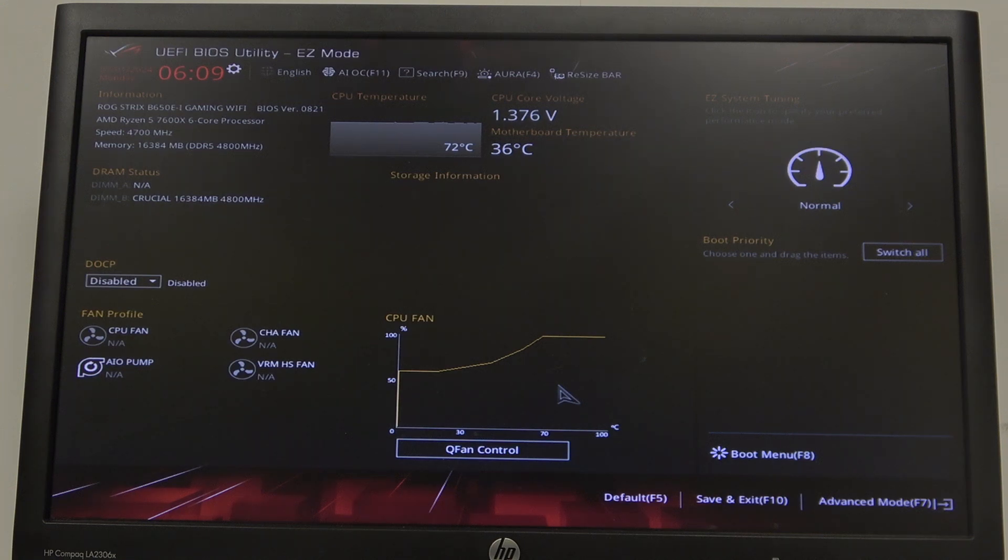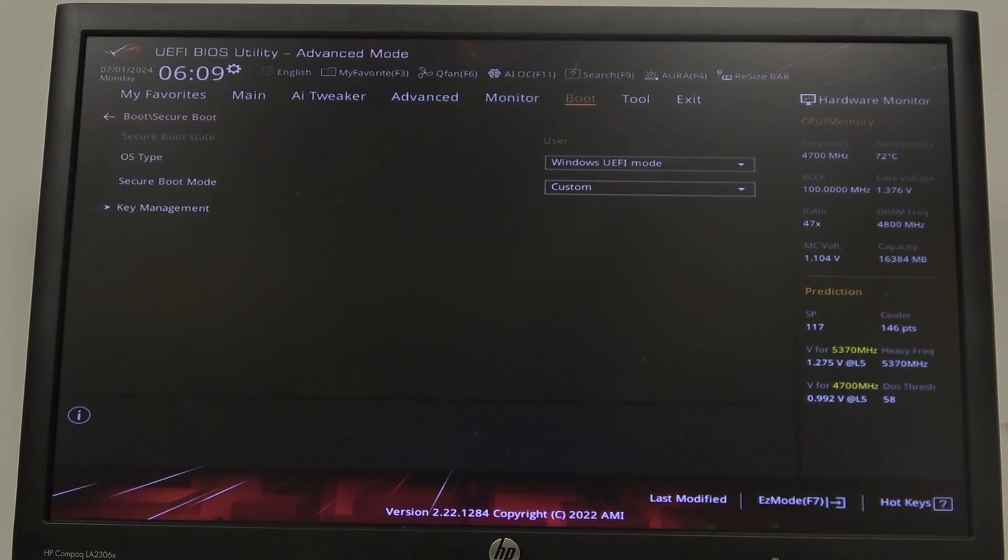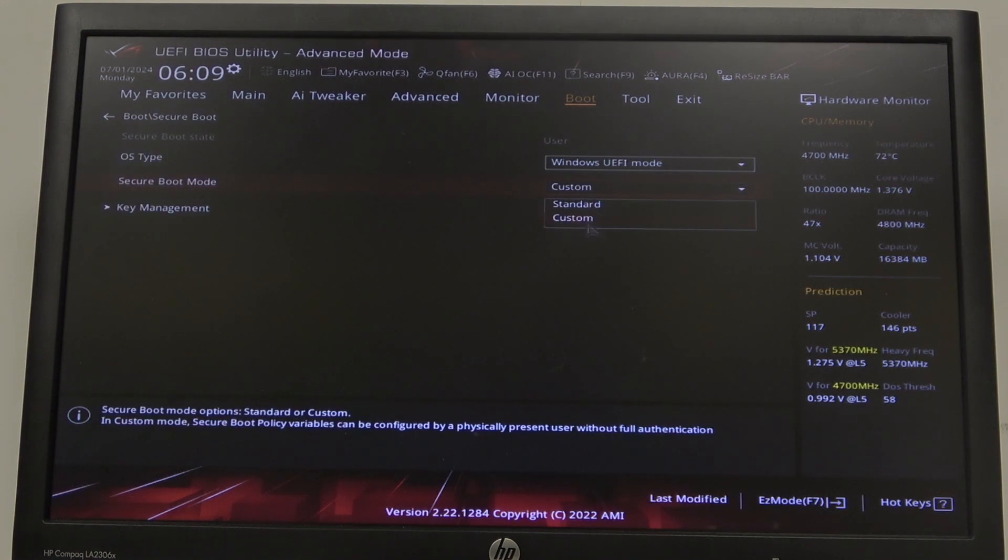To do this, first you will need to enter BIOS, navigate to Advanced mode in the bottom right corner of the screen, then select Boot and go to Secure Boot. Here you can find Secure Boot mode and switch between Standard or Custom.